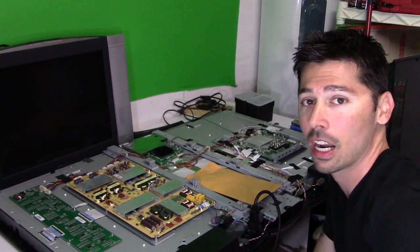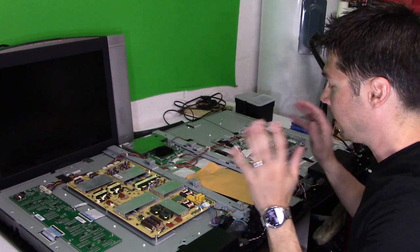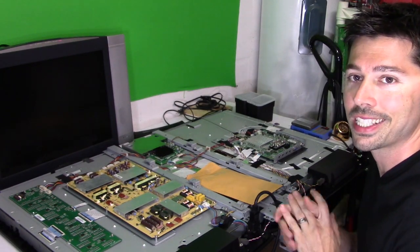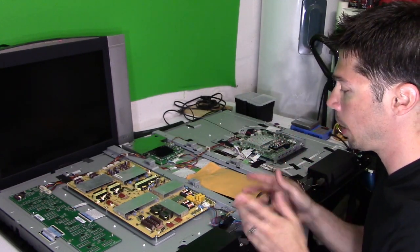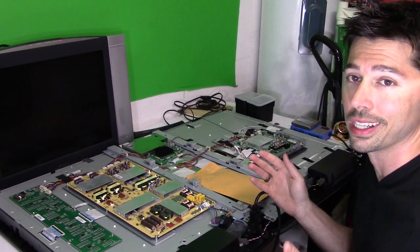What's up guys, this is Tampa Tech and I'm going to show you how to troubleshoot and fix this Vizio LCD LED TV. It's a LCD panel with LED backlight. The model number is XVT3D. It's a common repair. It has no power — the buttons do not respond. If you hit the power button on the TV or the remote, you get nothing.